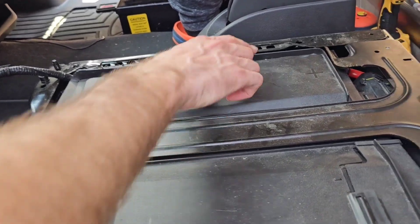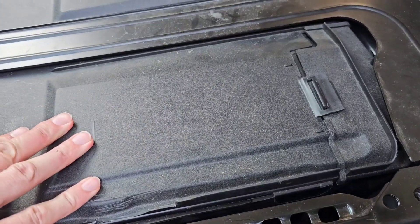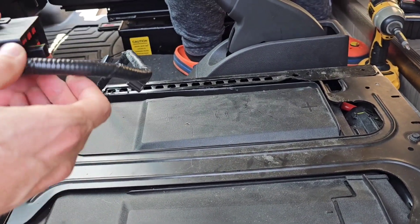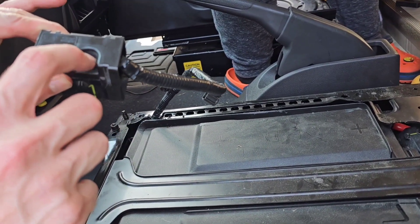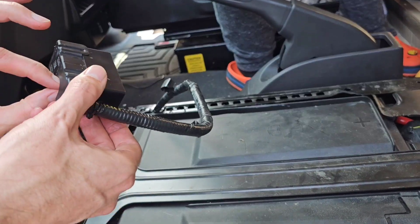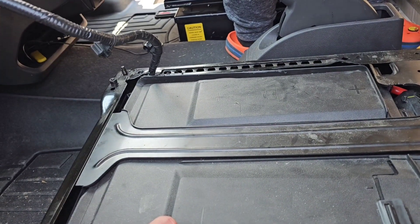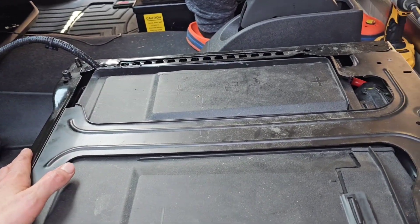First we took out the four T40 Torx bits to take the seat rails off the platform. Under the seat there's a seat belt sensor and there's one bolt in the front. You loosen that up and the connector will pull straight out, which allows you to take the seat out completely and gives you more working space.